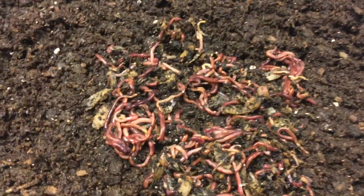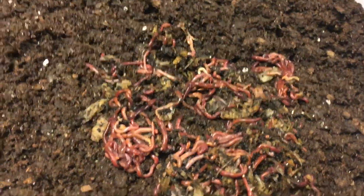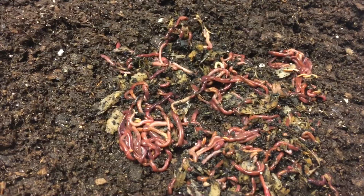I kind of spread them out and leave them alone, giving them a chance to go down on their own. Then we're going to cover them with wet newspaper and feed them. This took less than 10 minutes and you can see they're already gone down into the bedding.